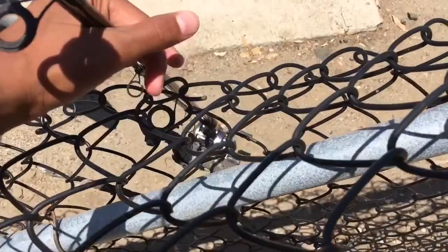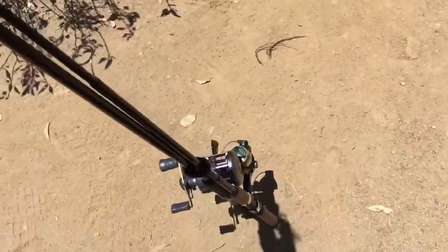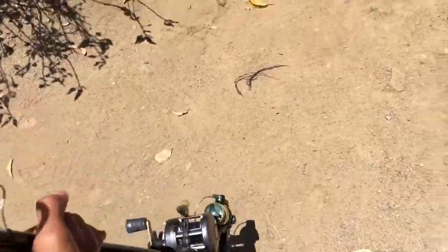I just hopped this fence to get inside. It's not really illegal hopping — I can't believe I just said illegal hopping, that sounded actually really racist.